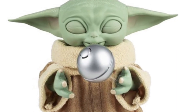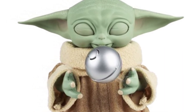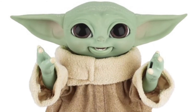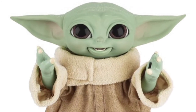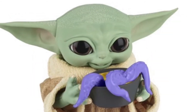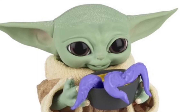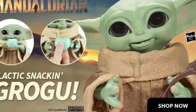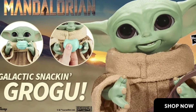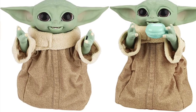Overall we quite like it. For the extra £20 I'd go for the new one, and we will be getting this one when it comes out. It comes out in December and we'll be able to do a proper review and comparison then. Looking forward to that — last year's Hasbro animatronic edition of The Child was great too.